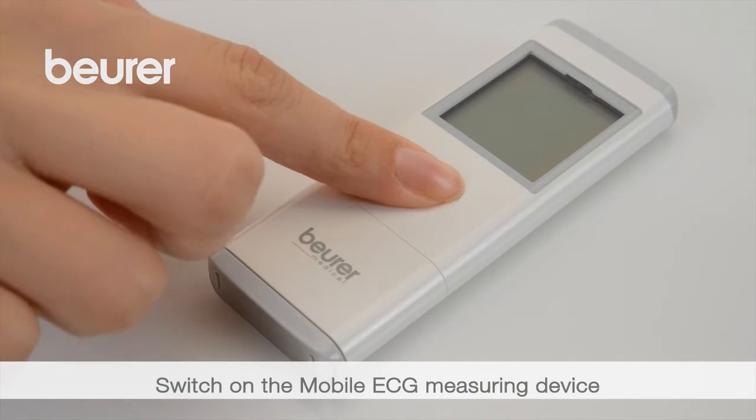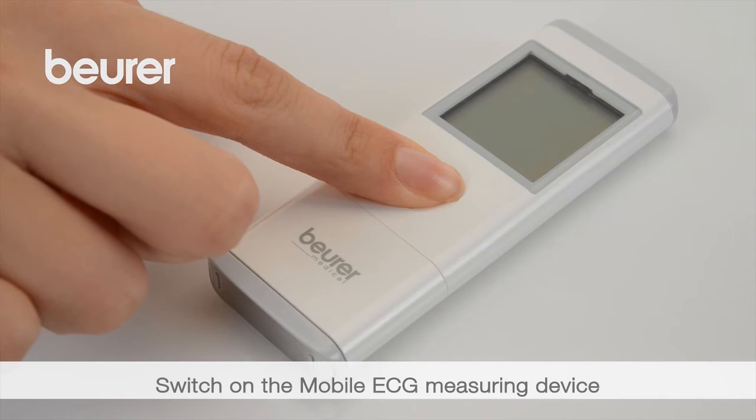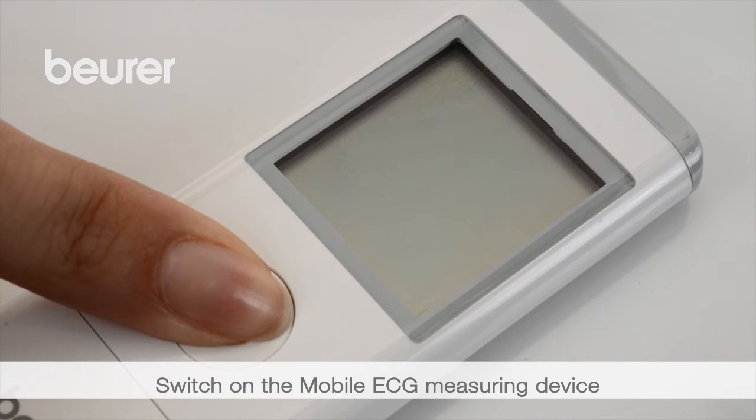For the measurement, switch on the device using the on/off button. Press it down for three seconds and the full display is shown.